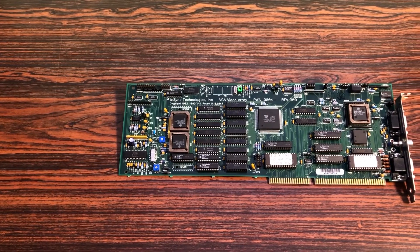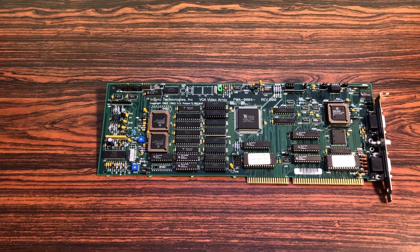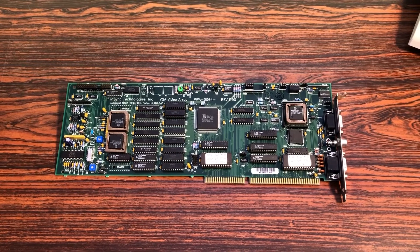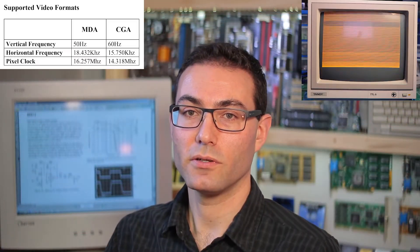The closest thing I have is this — it appears to be a VGA and CGA combo adapter. This monitor is from a time before multisync, so not only are the horizontal and vertical sync frequencies different, but the video signals are also RGB, outputting an analog signal peaking at only 1 volt instead of 5.